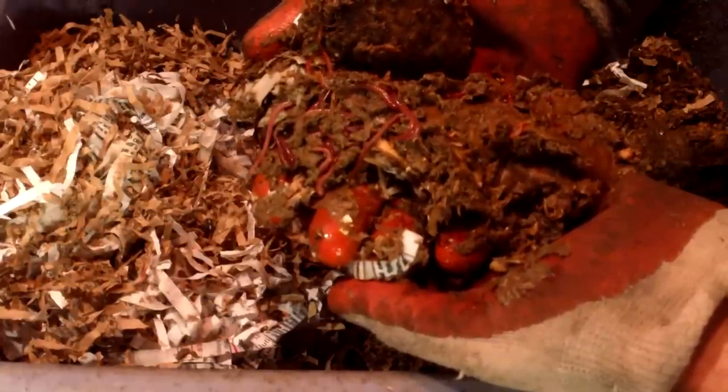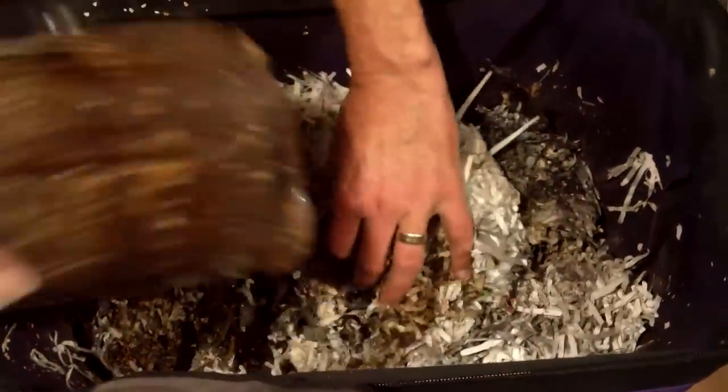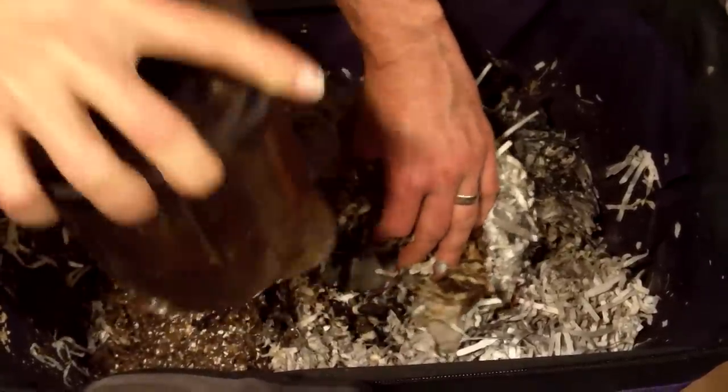I've raised red wigglers for their castings for a number of years now, and I have several worm bins, but by far my favorite is my Worm Inn. The Worm Inn uses a flow-through design that has many advantages. As you regularly add food and bedding to the top, the worms migrate upward, leaving their castings below.